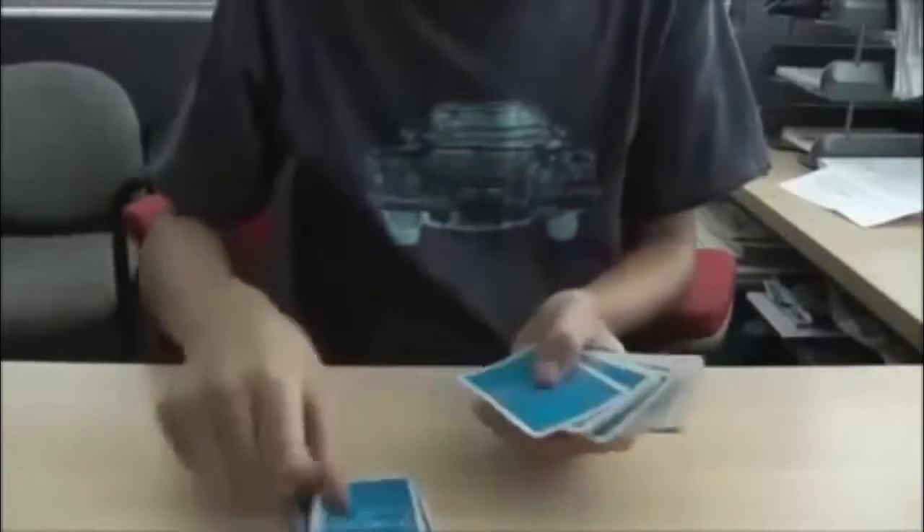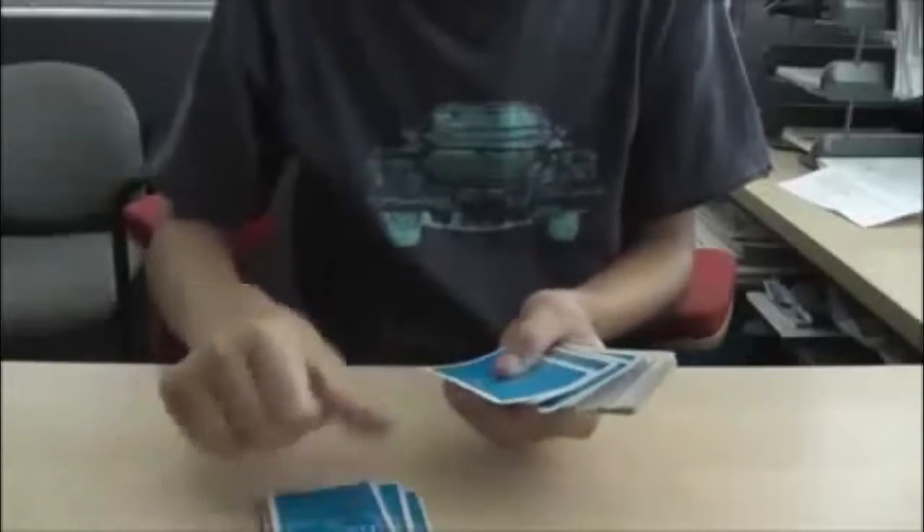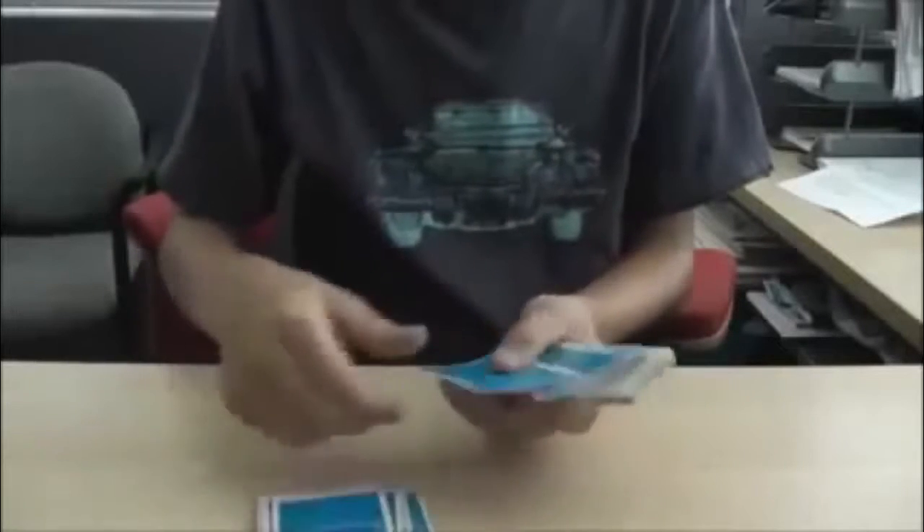I'm going to pick out 13 random cards. 1, 2, 3, 4, 5, 6, 7, 8, 9, 10, 11, 12, 13.